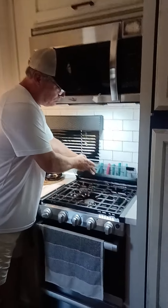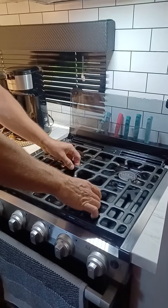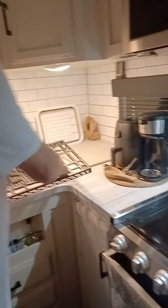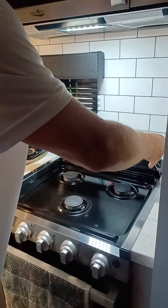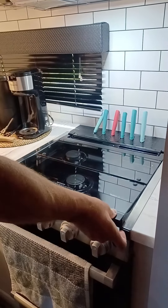You have a glass lid — lift that up. You have your grate, and what you can do is just lift the grate straight up and set it to the side. You can actually leave the grate in there if you need to, but if you're cleaning it, you can take it out.